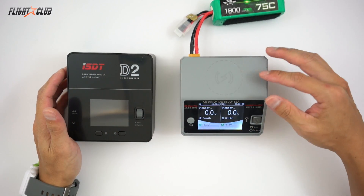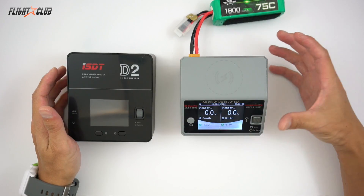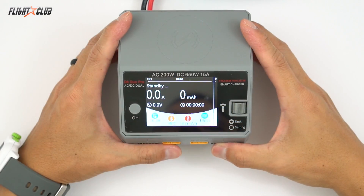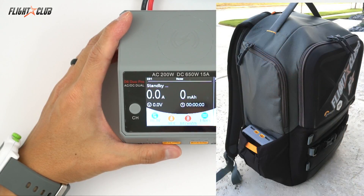The D6 has a really cool feature where if you have a phone with wireless charging capabilities, you can put it on top of the charger and it will charge your phone. I really love the size of the D6 — it's small enough to fit in the side pocket of the Lowepro Quad Guard backpack and not even notice it.